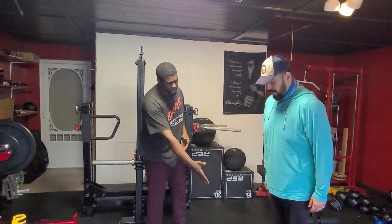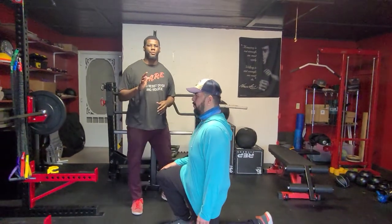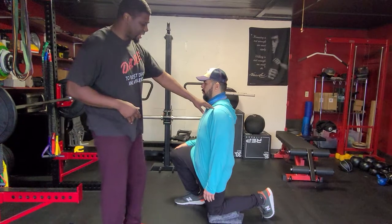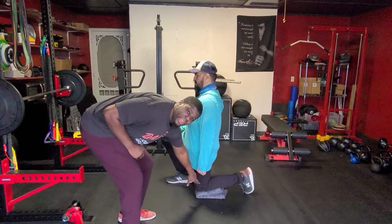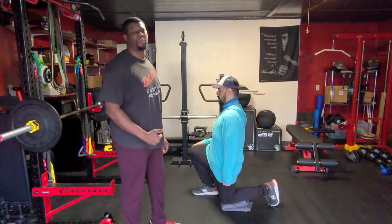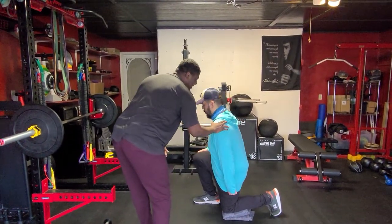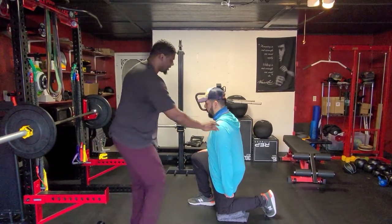First thing we're going to have Brian put his left leg down on the mat. This is really important for both variations — if you ever do a lunge anywhere, we want to make sure that our body is upright. We want our shoulders, our hips, and our knee to be in one line. If Brian's leaning forward, that's going to put more stress on his low back and we won't get as much work out of the exercise.